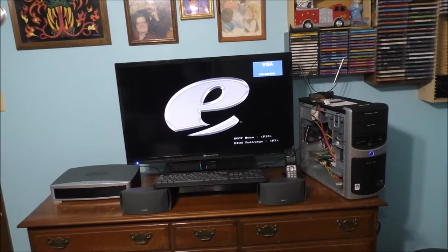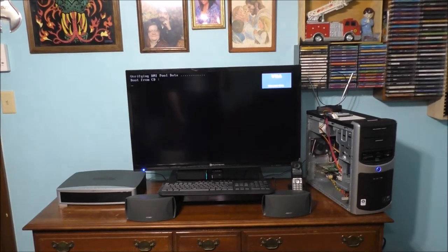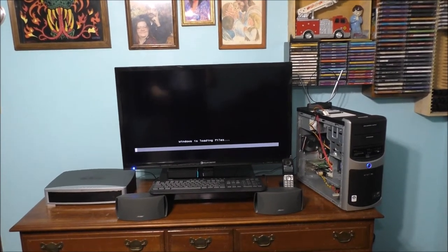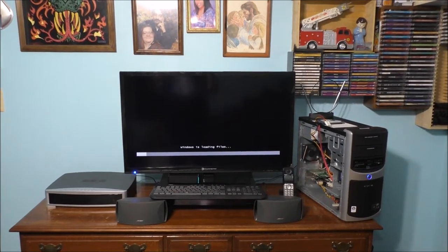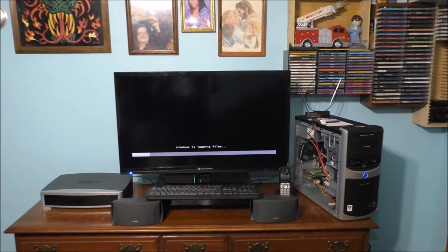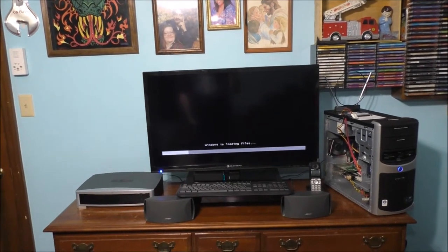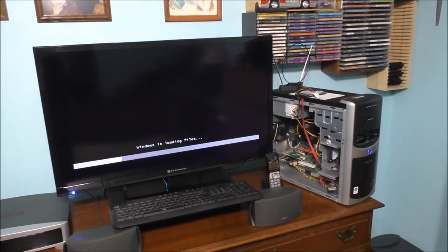If you basically need a simple computer that can connect to the internet, a much older system might actually work fine for you. But if you're going to be constantly doing YouTube videos like I do, this computer is basically not suitable to edit any type of videos on, because it's a much older system. It all depends on your budget and how much you truly want to spend on a much newer system.